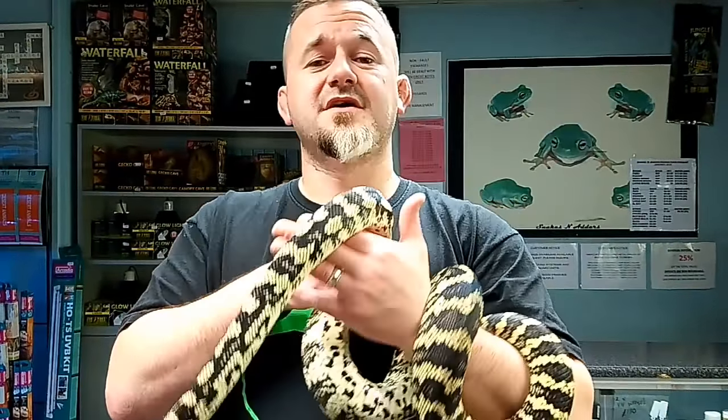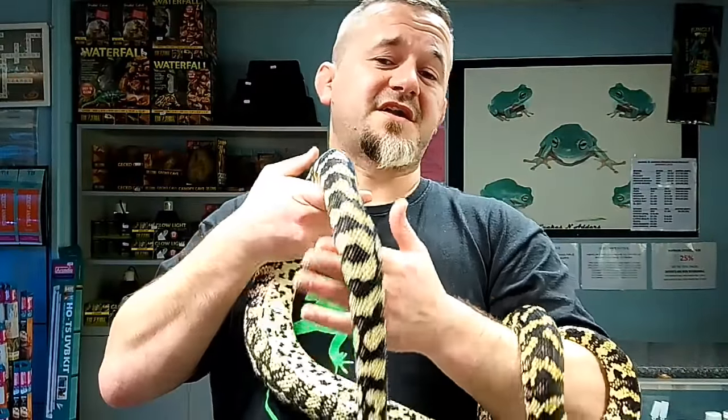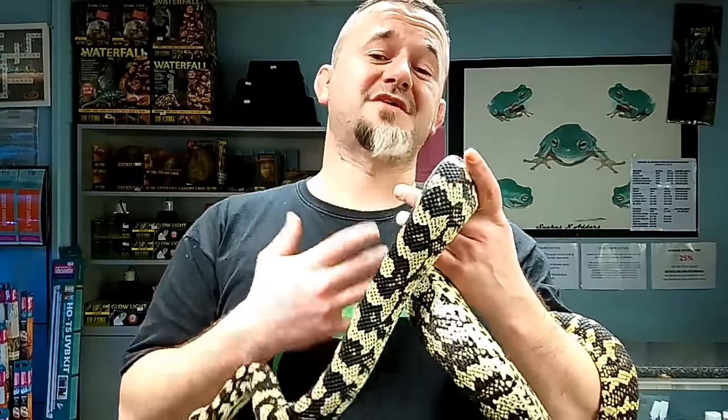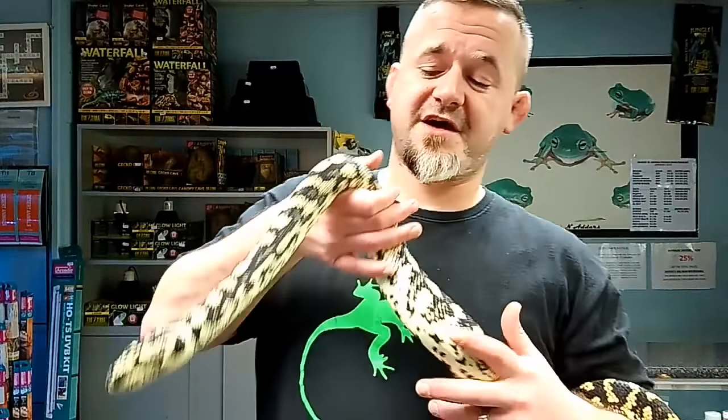Certain animals will require cooler winters and a deeper temperature cycle. Australia is in the southern hemisphere, so they do have a winter cycle. The most stable temperatures are probably for Irian Jayas and Darwins, but jungles, southerns, and inlands will need a stronger winter cooling period to get males to produce sperm and females to develop follicles in the oviduct.